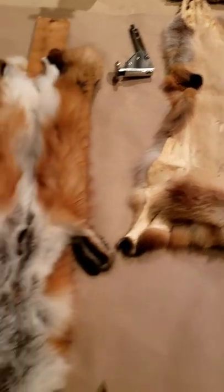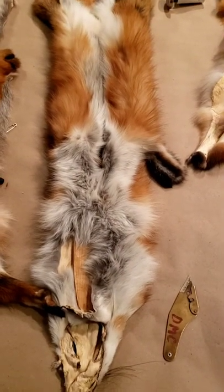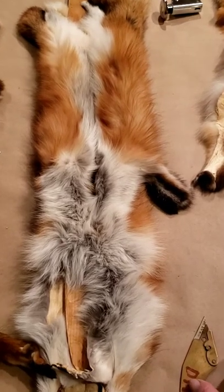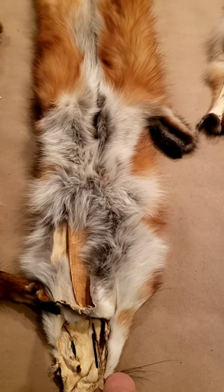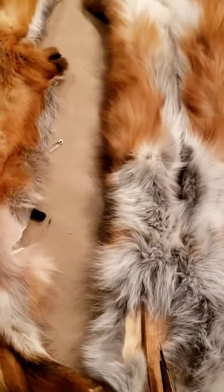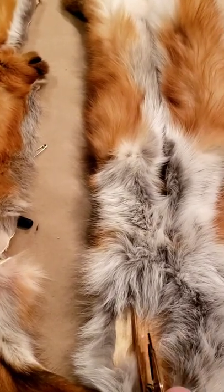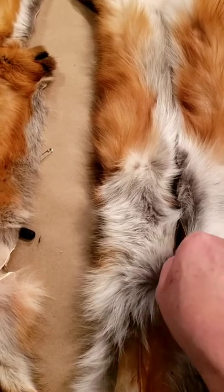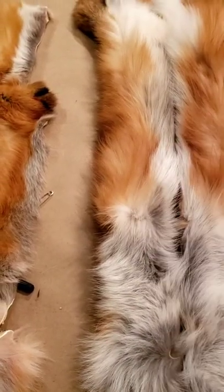We got these back from the dressers cased, and what I do is I start by splitting the belly all the way up from the neck to the rump. I put my board in the center and then just run my knife tip right down the center and get that opened up.